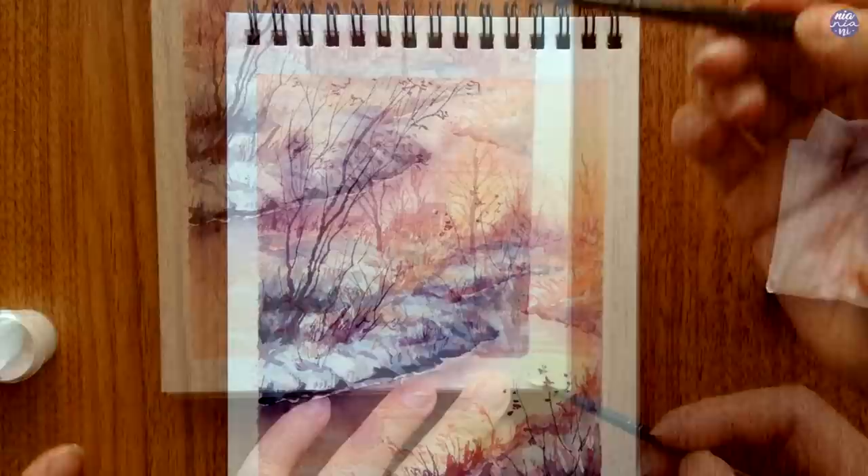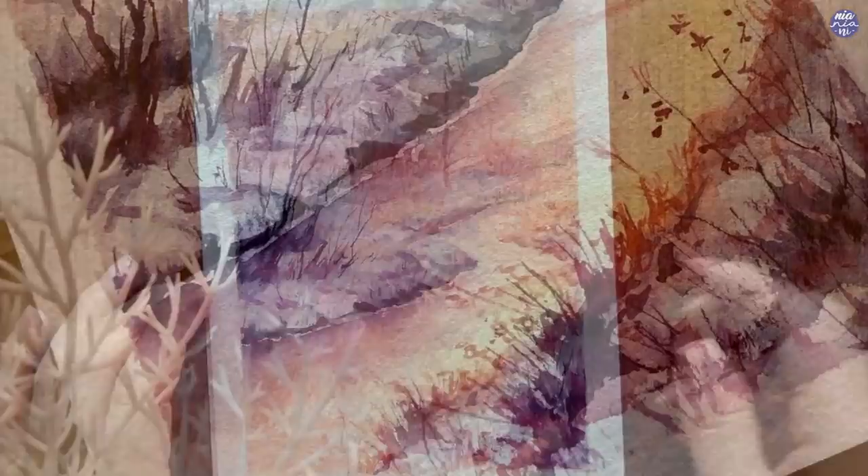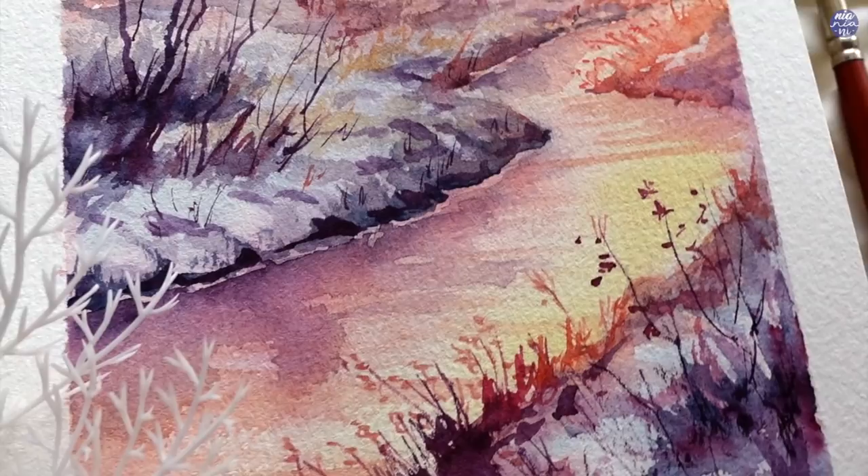Once I'm done I just unmask all of the sides and clean some of the edges that bled out with bleed proof white. This is the completed painting — despite the pretty big mistake I made, I think this is my favorite scenery that I've painted so far, so I hope you guys enjoyed this one as well. All the tools as well as my social media links will be in the description box.